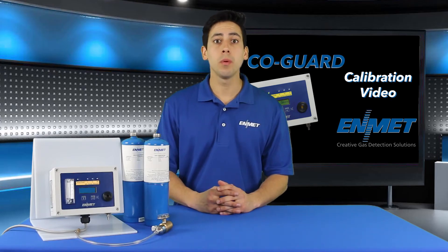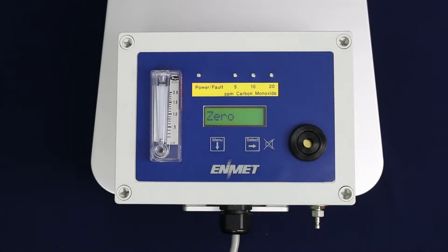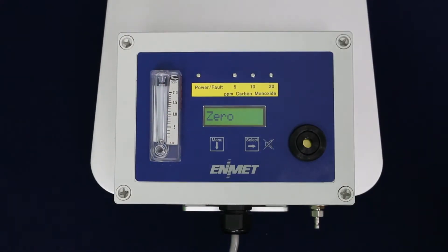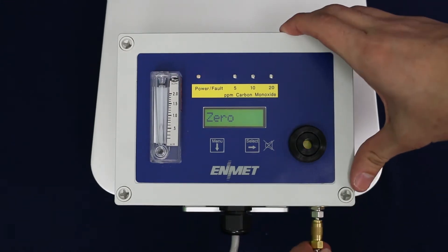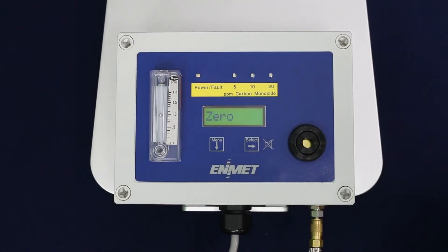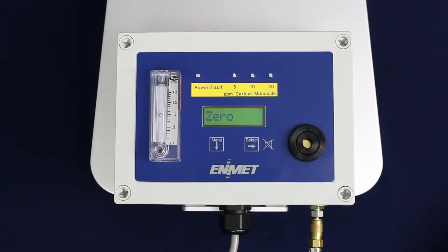The zero function must be performed by exposing the COGARD to clean air using your zero gas cylinder. The zero procedure steps are as follows. Press the menu key once to highlight the zero submenu option. Connect your calibration regulator to your zero gas cylinder and connect the quick disconnect fitting to your COGARD sample inlet. Open the valve on the regulator to begin the flow of gas to the sensor. Ensure that the gas is flowing through the instrument by checking the flow meter on the front panel of the instrument.